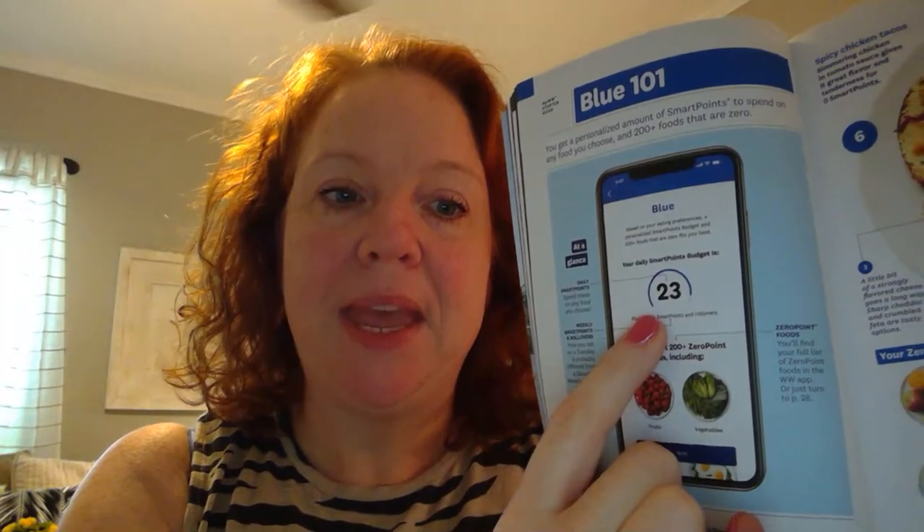The lowest they'll ever give you is 23 points a day, and then you get weekly points to spend however you like. I do better not eating all my weeklies — from past experience, I do a lot better. If I'm hungry, I'll dip into them if I'm actually physically hungry or working out a lot. You also get rollovers: if your daily balance is 23 and you only eat 19, four of those roll over to the next day. There's a place in your app under settings to turn off rollovers if you don't want them — that's a personal decision.